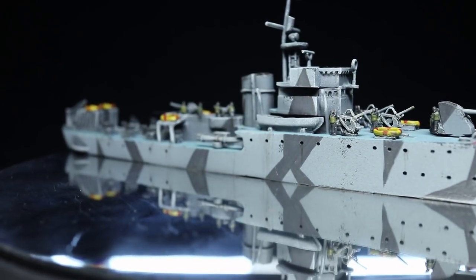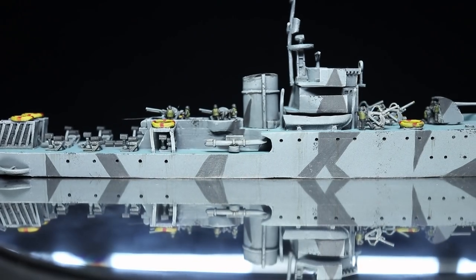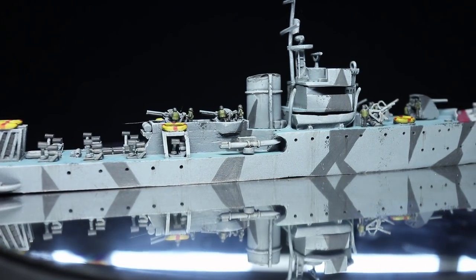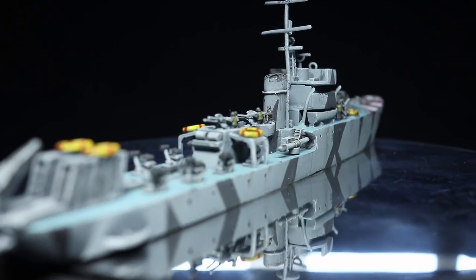Hello and welcome back to the Wargamer and another painting tutorial. This time I will be showing you how you can add some extra details to your ships from Cruel Seas by Warlord Games. As usual for this tutorial, I will be using the Army Painter range of paint.